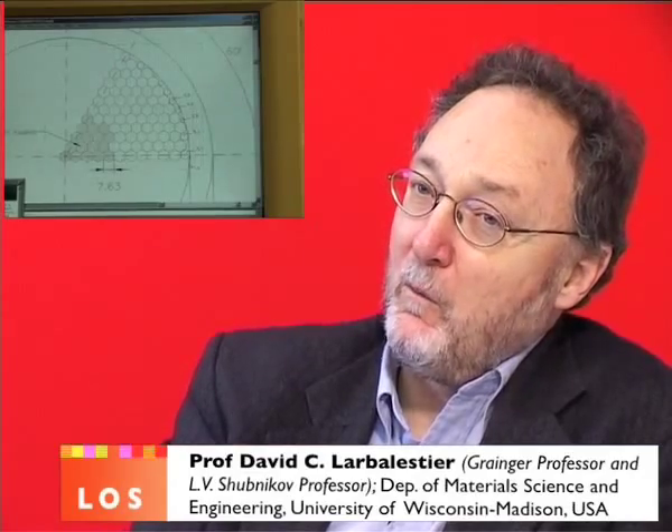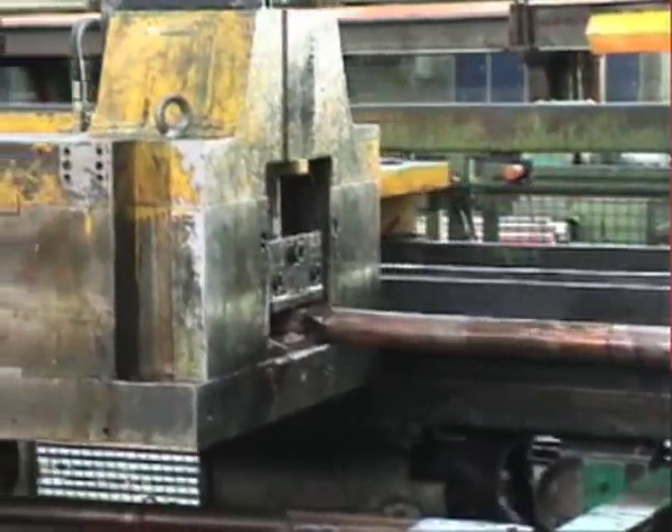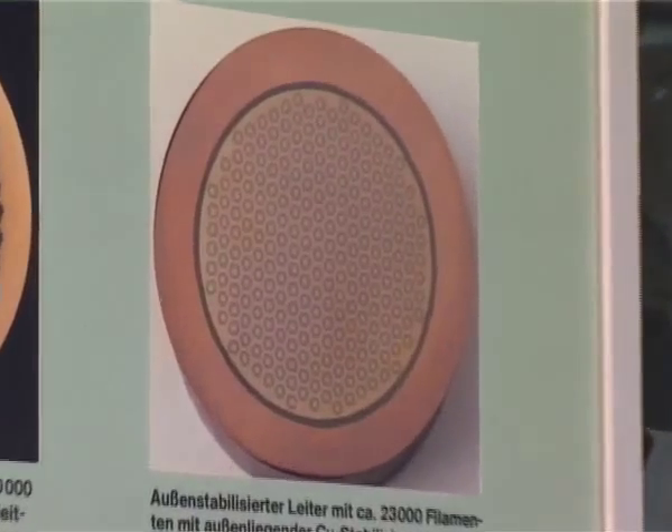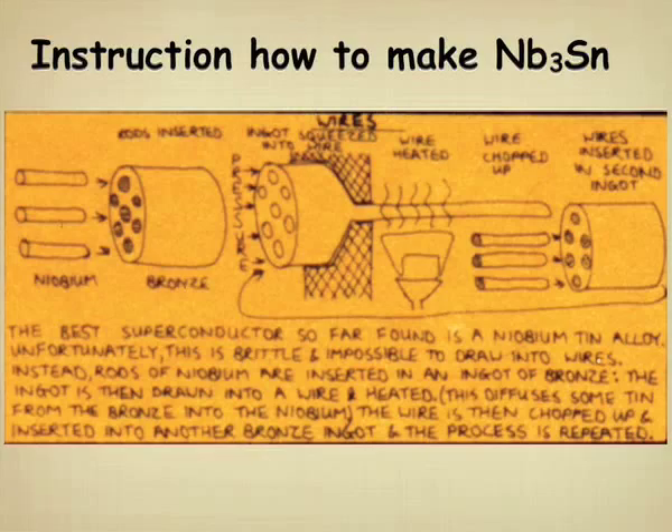One can do the most wonderful mechanical working of conductors, such that you can make several thousand filament conductors of Niobium-3-Tin. Where, in spite of the fact that this material is extremely brittle — as brittle as glass — you can in fact make strong, tough conductors out of this.